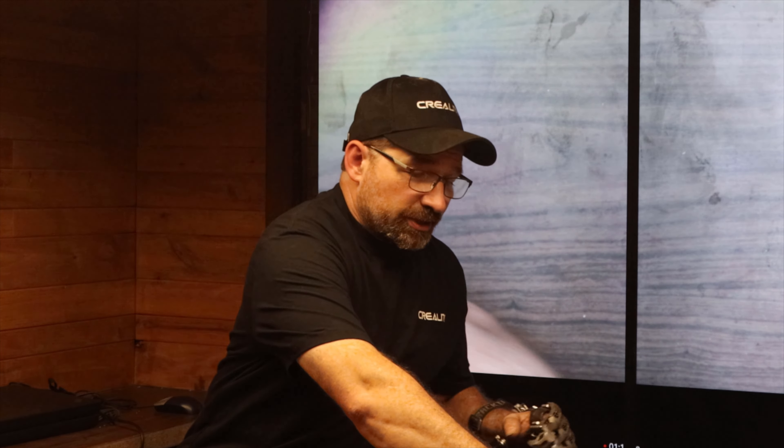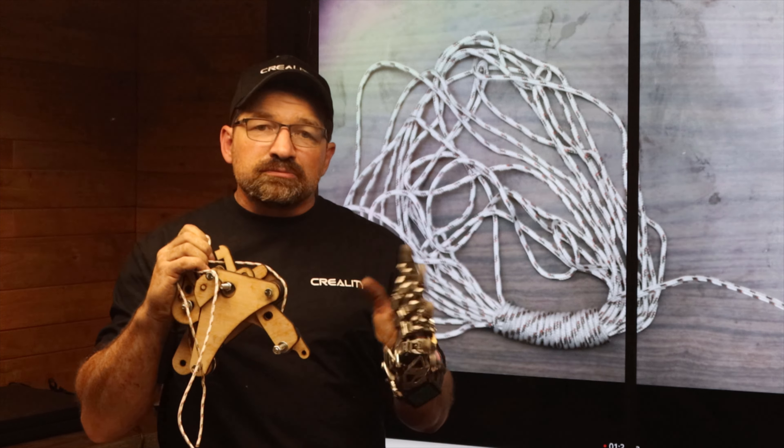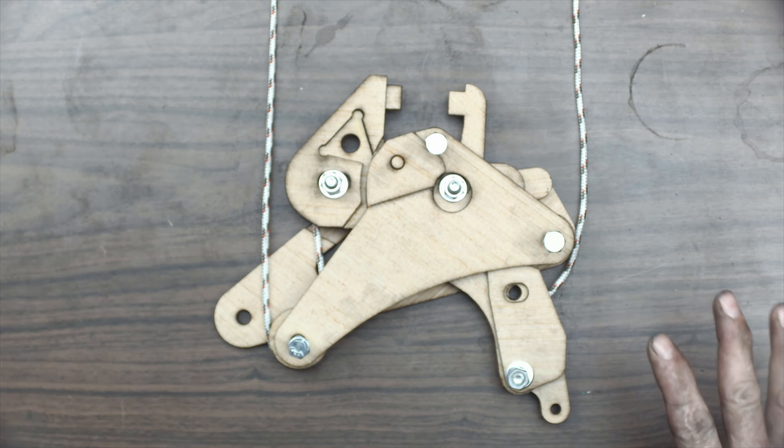Rather than trying to explain how it works on the actual piece, which truly only measures about an inch and a half from bolt hole to bolt hole, I decided to use my Falcon 2 laser to cut out a super-sized model so I could better explain the actual functionality of it. This is how it would look in its assembled format.